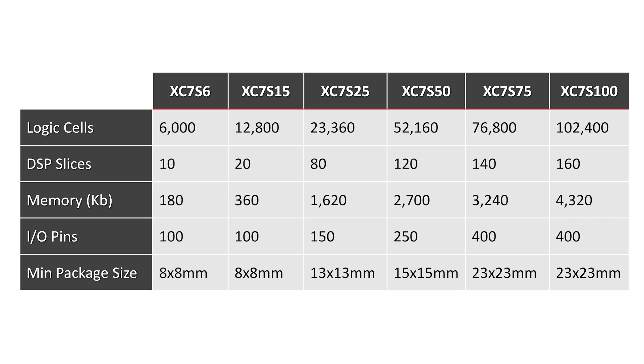Packaging options for Spartan 7 devices are as small as 8mm, many of which can be routed on low-cost 4-layer PCBs. Expanded temperature ranges from minus 40 to 125 degrees C are available on commercial parts.